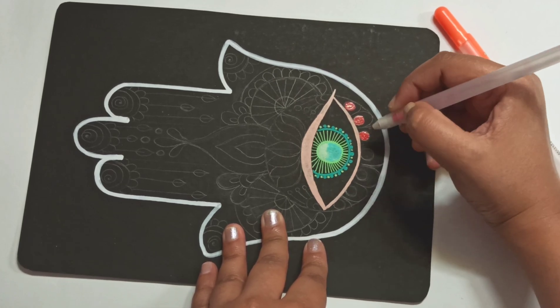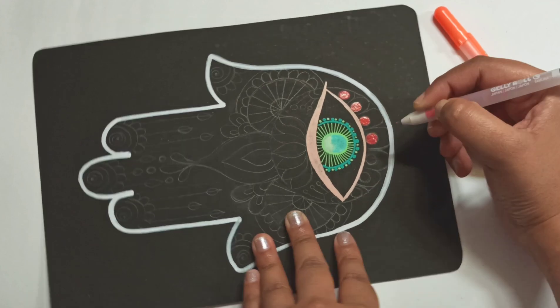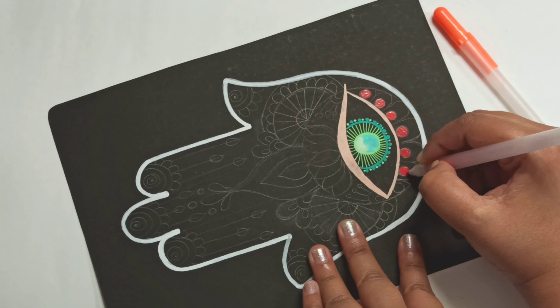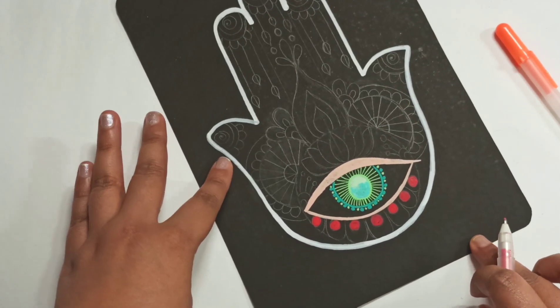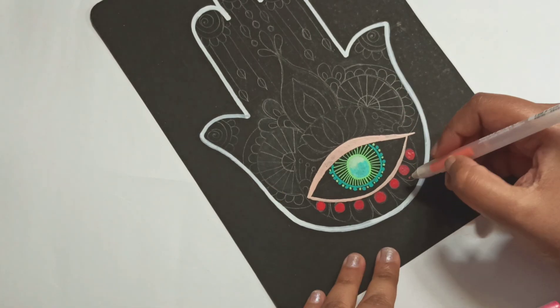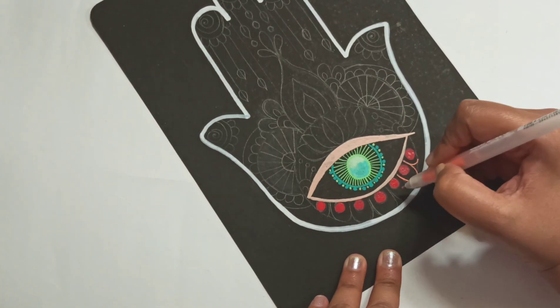As you see, the inks are very, very juicy. It will take a while to dry, so if you are using them, be aware of that fact. If you slide your hand over it, it will smudge. So allow it to dry.